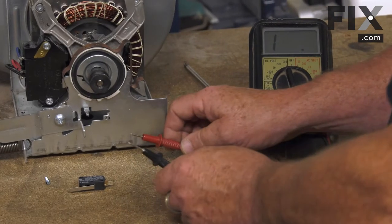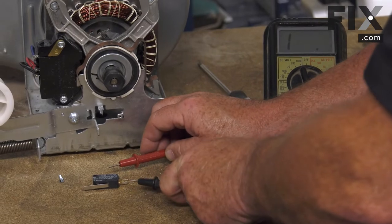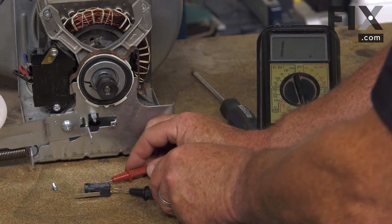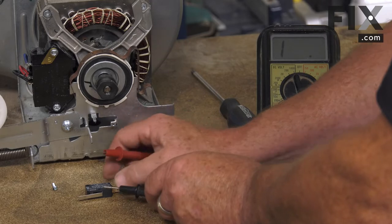Now you just want to take your multimeter, take your probes, and put them on these contacts. We should be in a normal resting condition like this, just reading continuity as soon as we touch. And we do — we have our circuit and the switch is showing good.